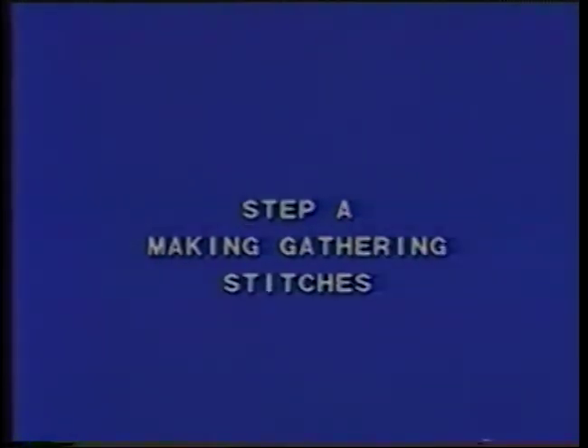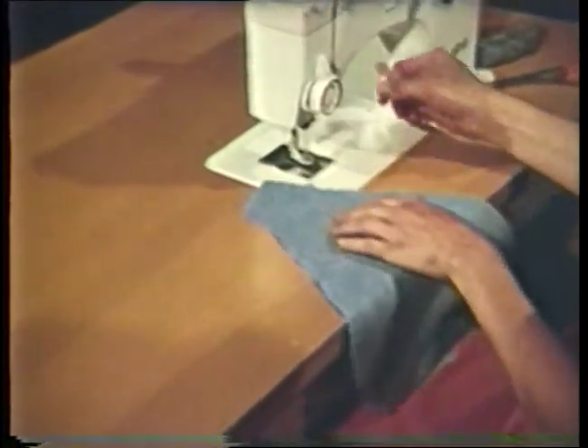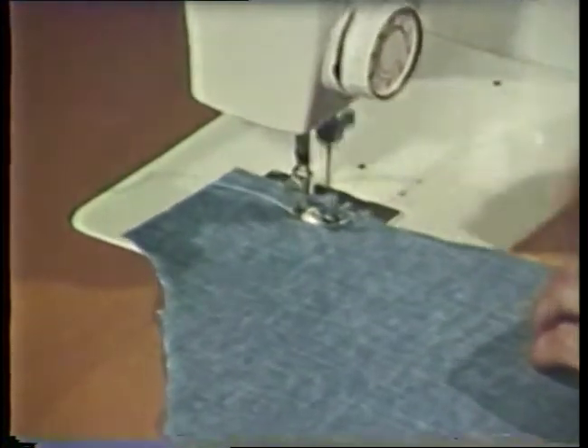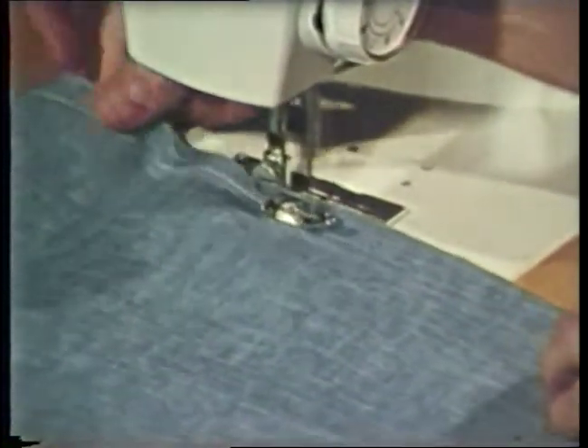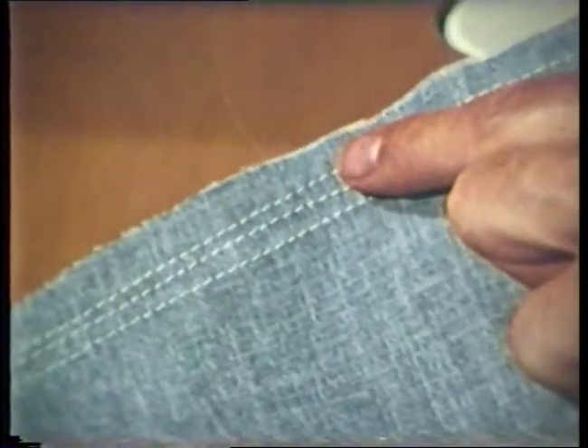Making gathers. Gathers are used to control or to distribute fullness in certain areas in a garment. Two or three rows of stitching are used to gather up the material. The first row of stitching is placed close to the seam line, or about 5/8 inch from the cut edge. For lightweight fabrics, a setting of about 10 stitches per inch would be the right length. Make two additional rows of stitching, one on each side of the first and about 1/8 to 1/4 inch away.